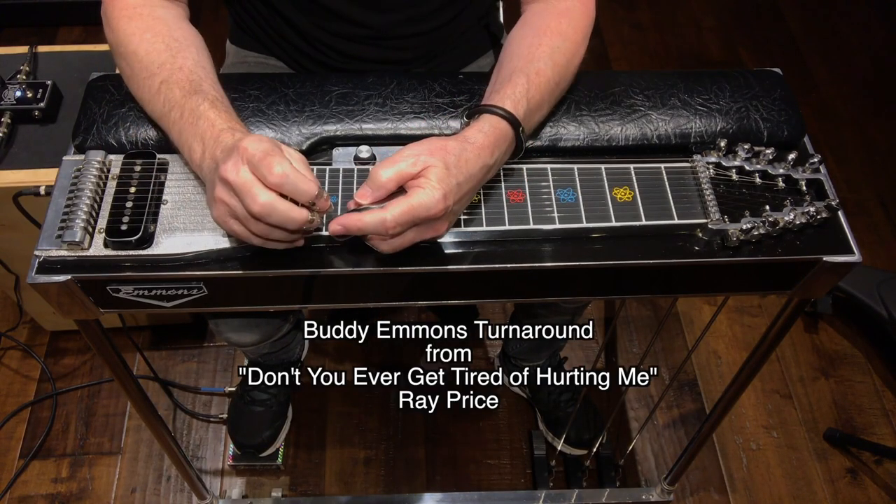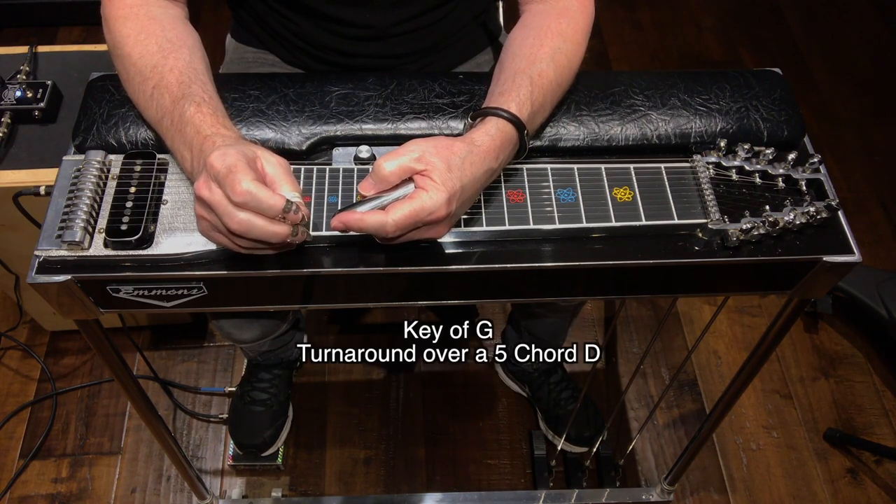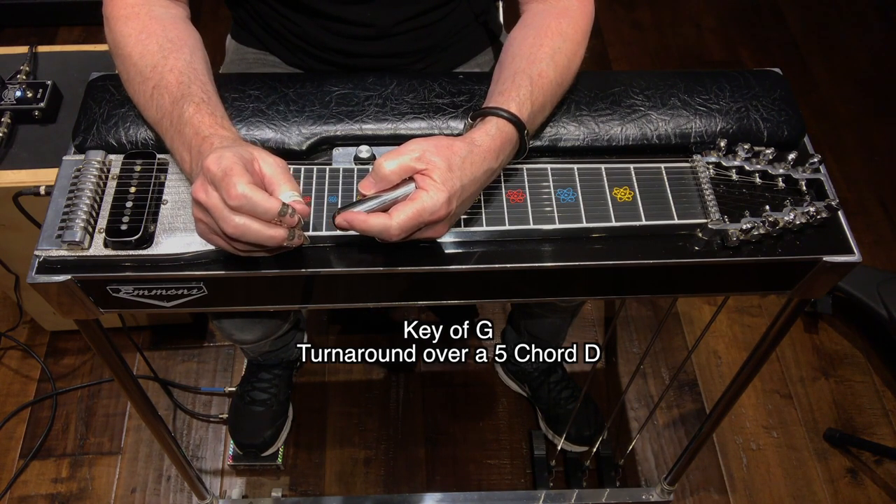This incredible Buddy Emmons turnaround can be found on a classic Ray Price song called 'Don't You Ever Get Tired of Hurting Me.' It's in the key of G; however, the turnaround happens when it goes to a V chord, or a D chord, for two measures.